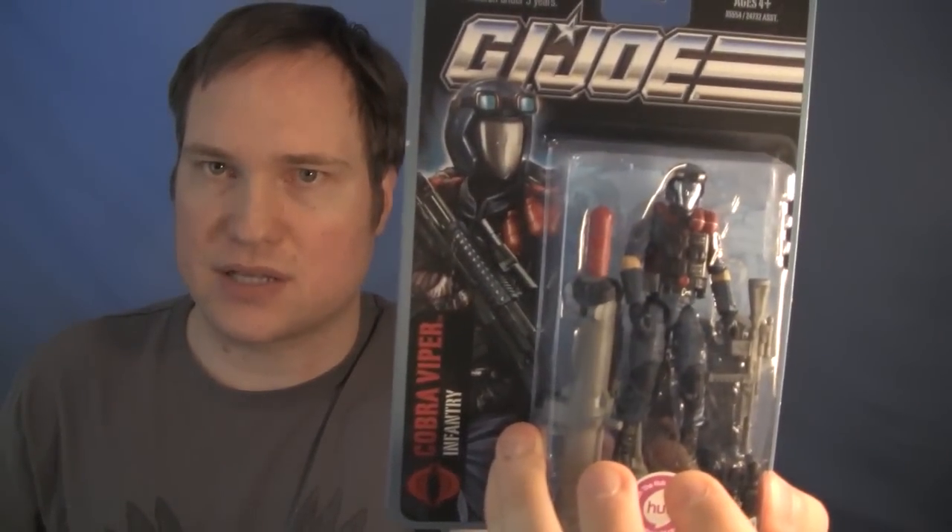I'm glad you guys understood my kind of joke there with the whole fingers thing. This one is from my best friend Dave — he says he doesn't want to get the new Viper, but I would actually suggest that you really do. Because one of the issues when the Viper came out was his hands were molded in a certain position — it looked good while he was holding the gun, but not when he's just standing there. So that's a good reason to get another one if you already have previously released ones.